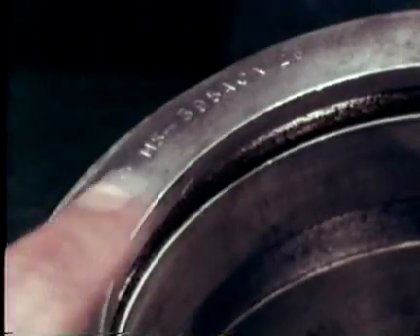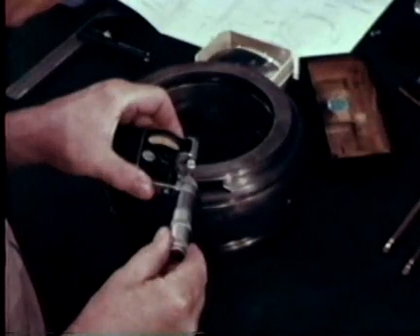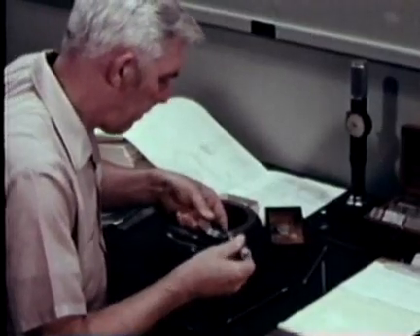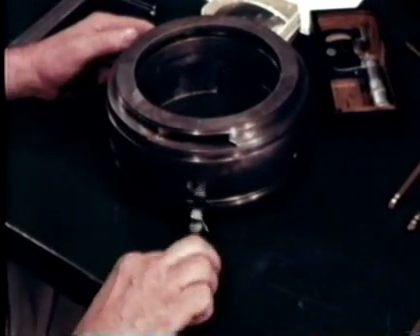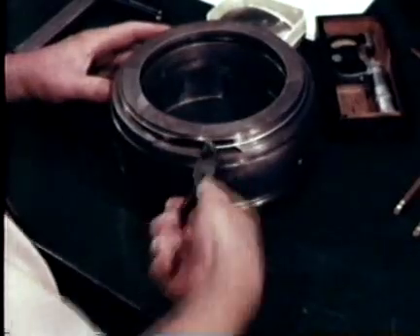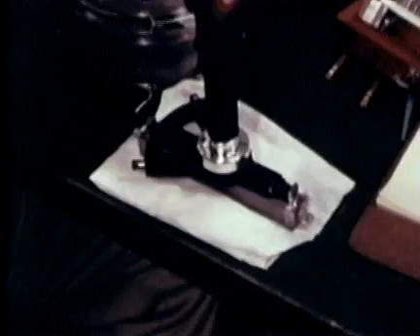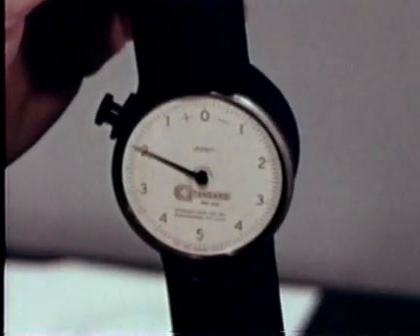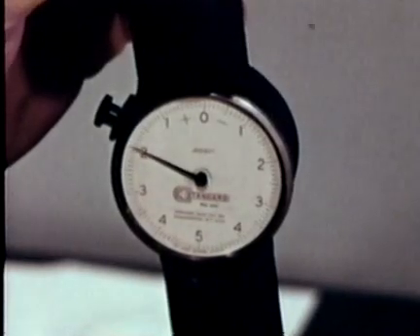Carefully record the identification numbers, checking that replacements are available. Take measurements at points marked on the bearing by the manufacturer to determine any change from original thickness. Before taking bore measurements, secure the half shells together by any means that will not distort the shells — in this case, wiring. A Jo block stack or master ring gauge is used to set the specified bore dimension. The comparator shows the difference between the standard and the actual bearing bore, with out-of-round and taper seen as changes in the readings.